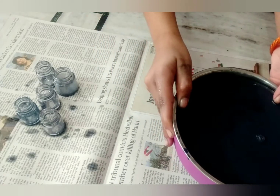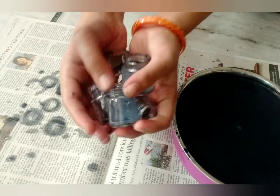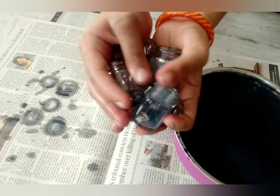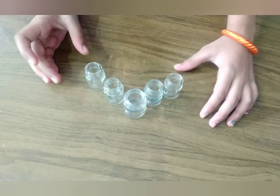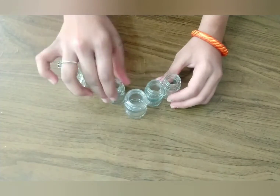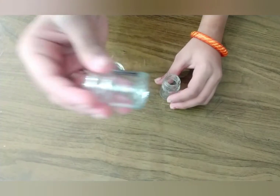After taking them all out, rinse them in water. I have rinsed all the paint bottles and as you can see they turned out very clear — every single bottle looks so clear.